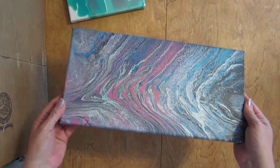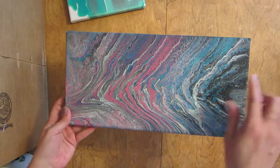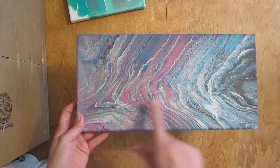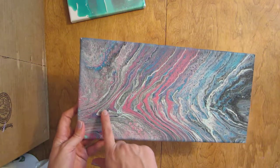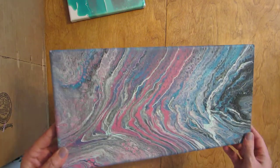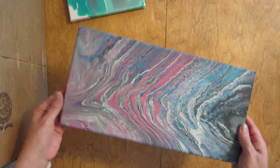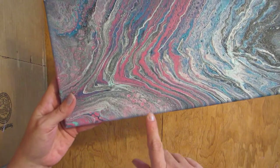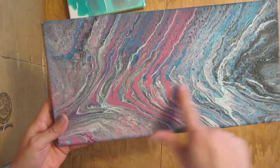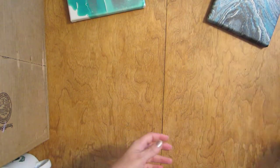Here is my triggering pour I did with leftover paint. Just did a combo of different things, and I know there's silicone in it because you can definitely tell. I believe I had silicone in my black and silicone in the silver. I really like how it turned out — it dried pretty and it's got some really good cells in it, and more did pop up while it was drying.